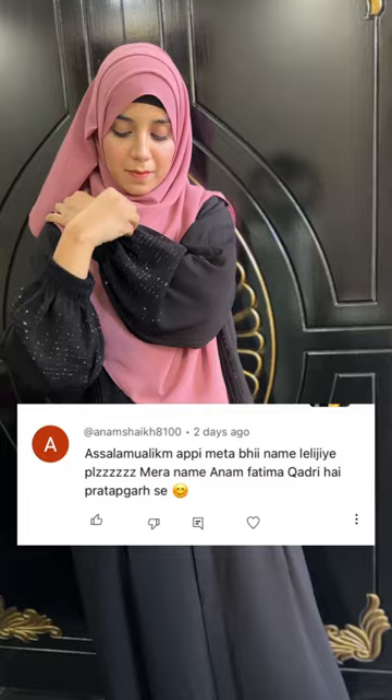Today I will name Anam Fatima Qadri, who is from Pratab Ghar, and Iqra Fatima. Please like and share the video. Inshallah, we will see you in the next video. Allah Hafiz, thank you.